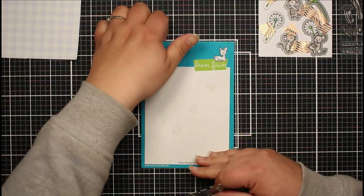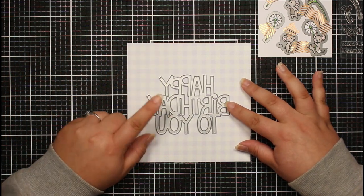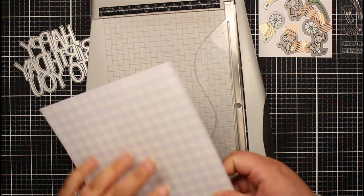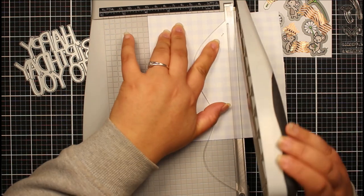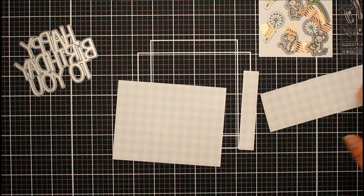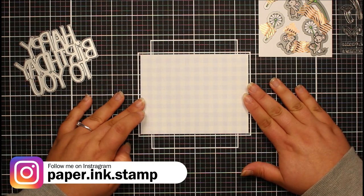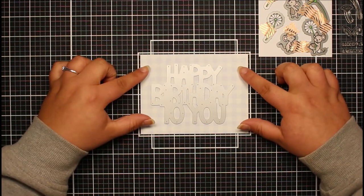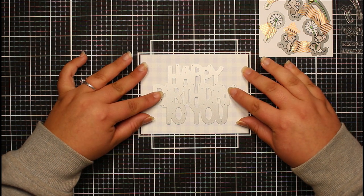I'm going to take our Happy Birthday die just off the packaging. This gingham paper is going to be our background, and what I actually want to do is die cut our sentiment from this paper as well. So first I'm going to trim this down so it fits on our card - trimming it down to four inches by five and a quarter inches. I can keep the scrap pieces for another card project. Now I'm lining this up with the marks on my mat and trying to get this as central as possible.